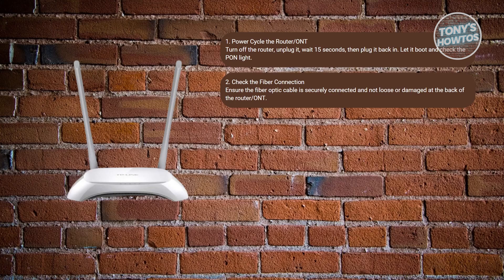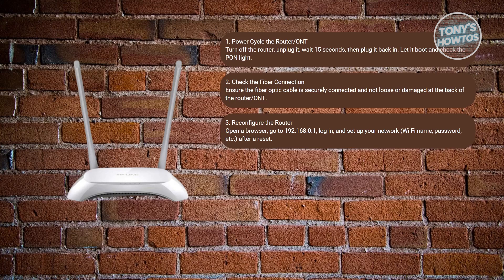You may also want to check your fiber connection. Inspect the fiber optic cable connector on the back of the router or ONT, and ensure it's fully inserted and not loose. Reset the cable until it clicks into place securely.